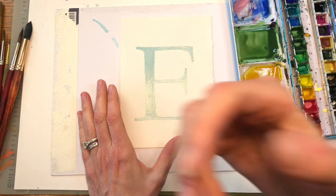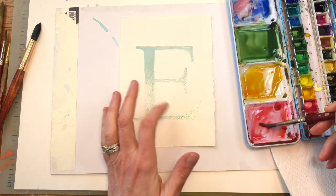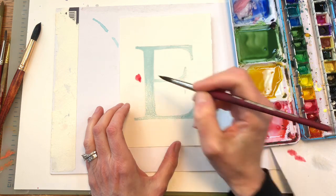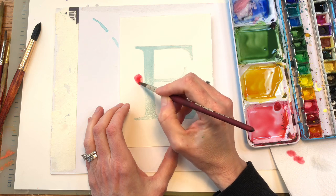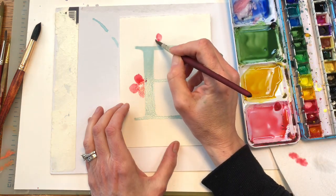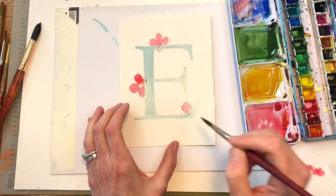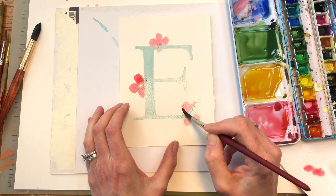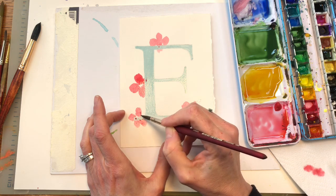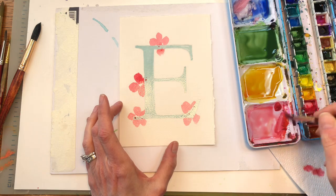I'm choosing to paint various types of simple flowers. I'm going to grab my Princeton Long 8 round brush and we're just going to paint some flowers. What's great about the masking fluid is that you're painting on top of it and you don't have to worry about ruining the E. I'm just doing simple petals for these blooms, kind of like a poppy — a teardrop petal shape. I'm doing a simple four or five petal flower in pink tones. If you want, go back in and grab some darker crimson.